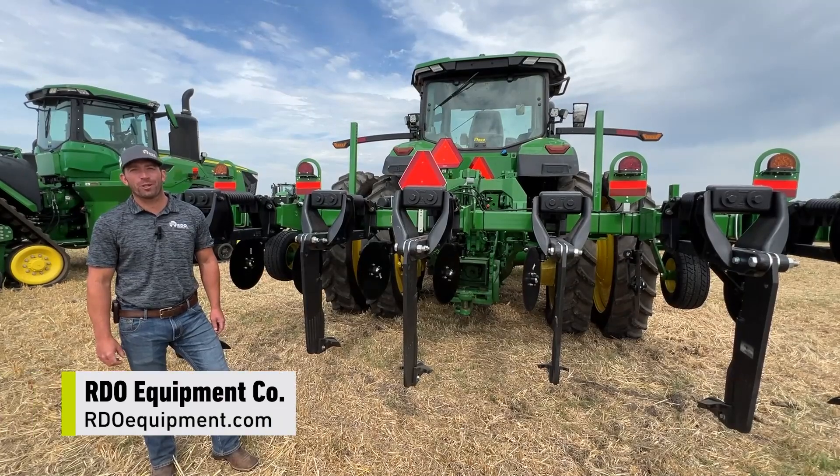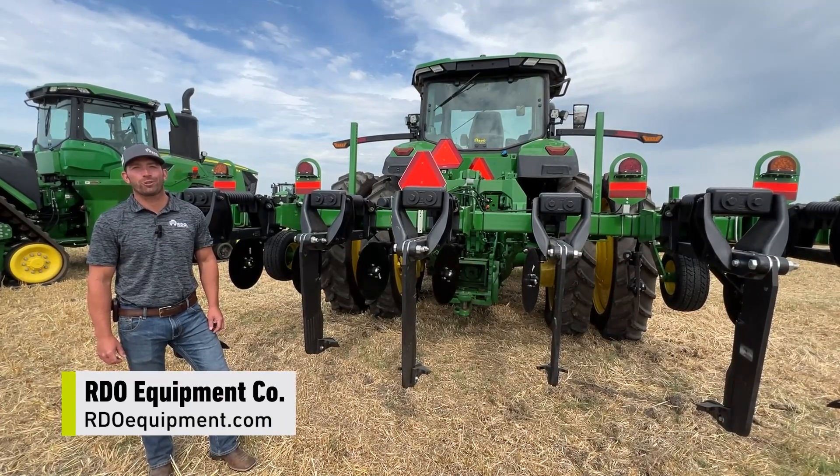For more information on the minimal till ripper, please reach out to your local RDO dealership and talk to your account manager.